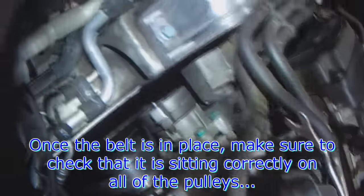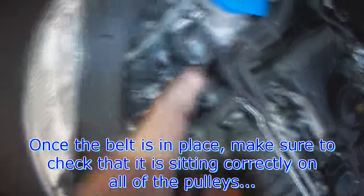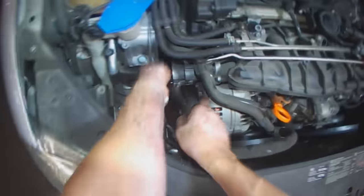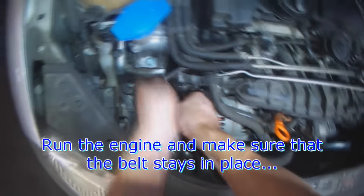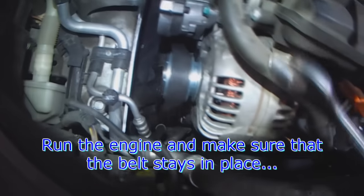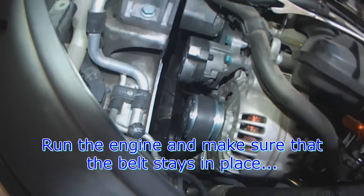Okay, so the belt is back in place. Take your 16mm and release the tensioner, then run the engine and make sure the belt stays in its place.